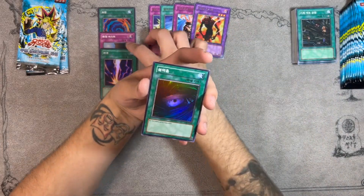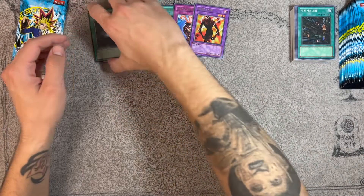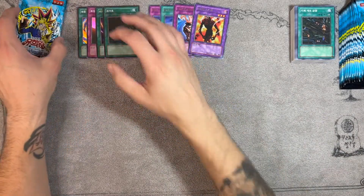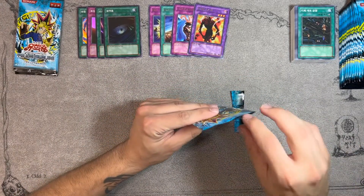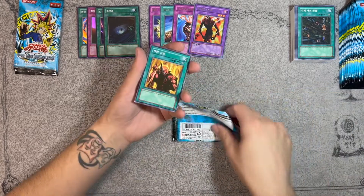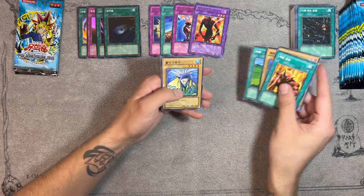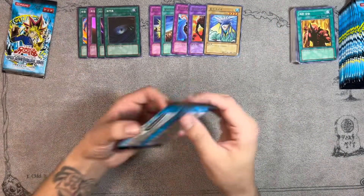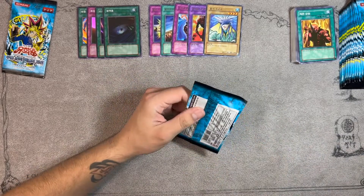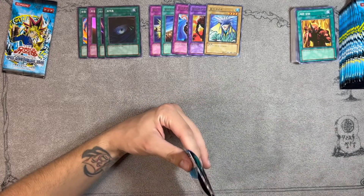Oh man — we got all the board wipes now: Dark Hole and Raigeki. We're not even halfway through and we already have four hollows, four rares, and we still have about 23 packs to go. The packaging is just not the best on the cards, that's a little unfortunate. Skull Servant, Ray of Sunshine — and Aqua Madoor! Really cool, we haven't gotten this one yet. Aqua Madoor got some play back in 2016 when Invasion of Vengeance came out because people were abusing it with Unexpected Dai, Bahamut Shark — I used to play that deck.